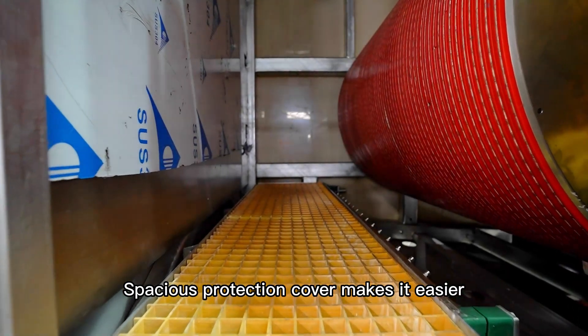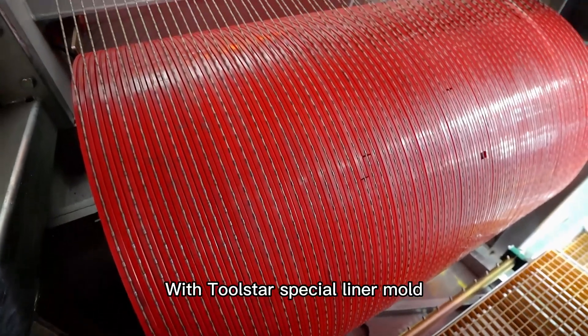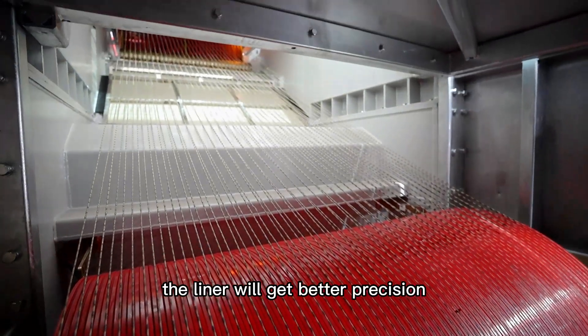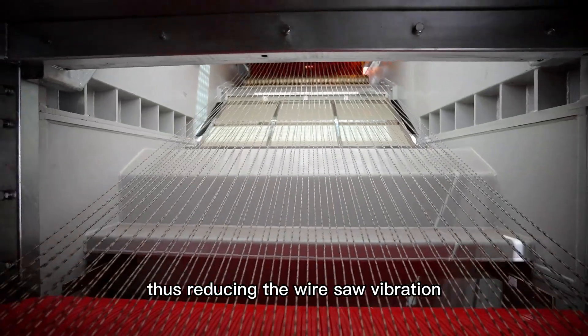A special protection cover makes it easier to change the liner or mount the wires. With 2Star's special liner mode and automatic pressing technique, the liner will achieve better precision, thus reducing wire vibration.